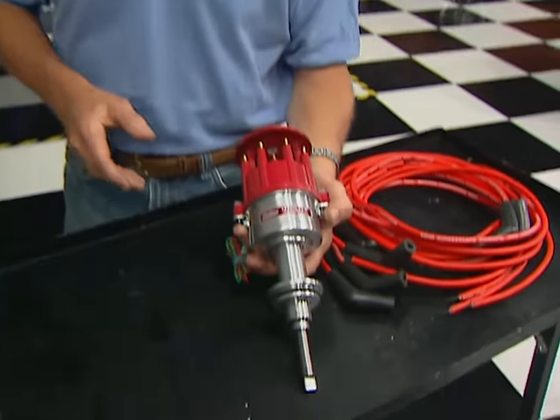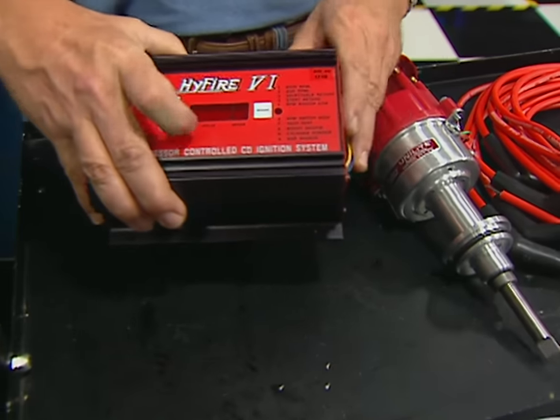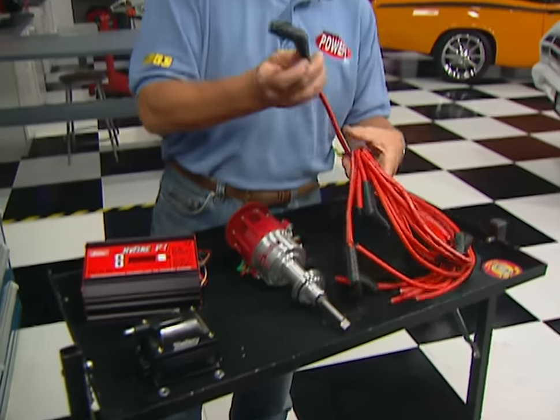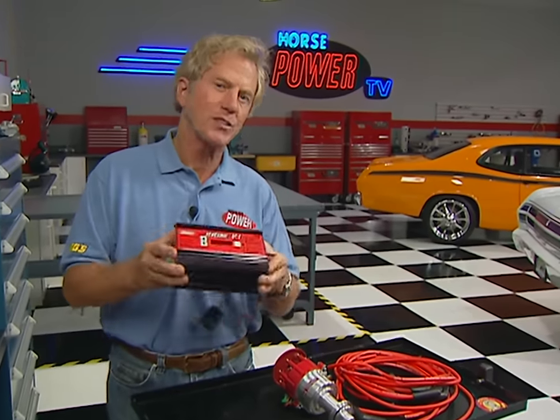Like the rest of our engine combination, we want the ignition to be reliable and affordable. So we're going with a Mallory setup that includes their Unilite distributor, their Hi-Fire 6 multi-strike box with a built-in rev limiter, and one of their ProMaster coils. We'll finish the job with a set of their ProSidewinder wires. We like this box because it's upgradeable, just in case we want to add some spray or even a blower later on.